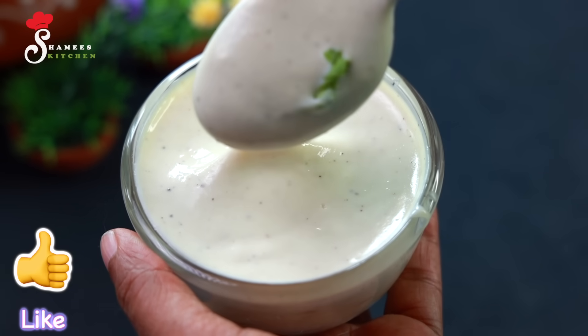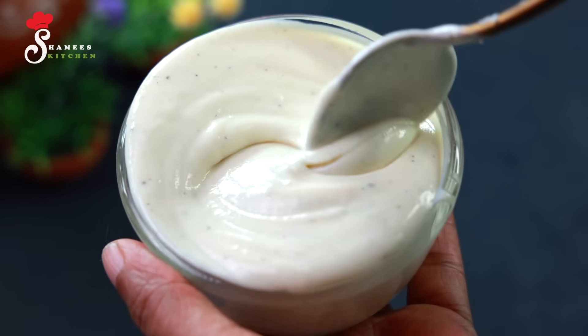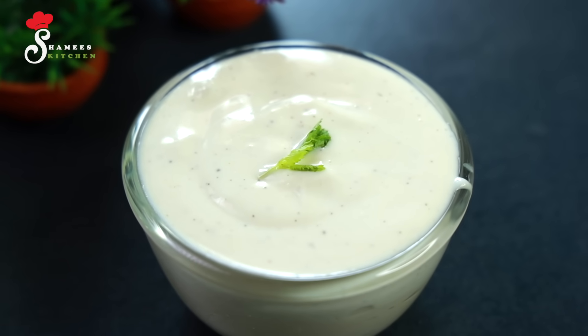Hi friends! Welcome to Chami's Kitchen. Welcome to all of you. This is our special one. It's very healthy. It's one of the best things that I have done. It's a great recipe for my mayonnaise.